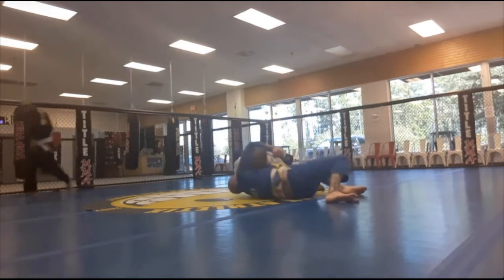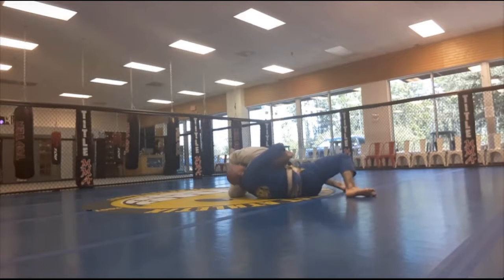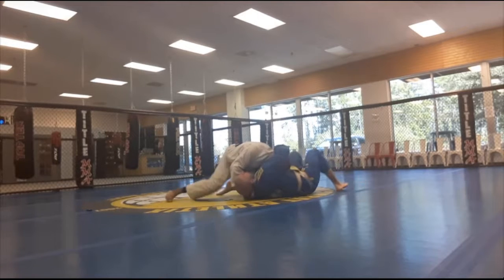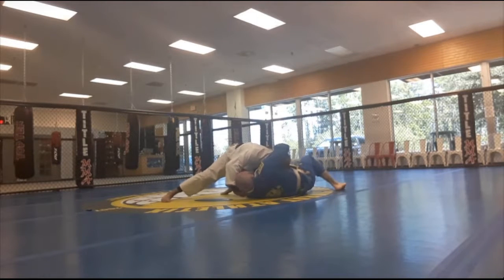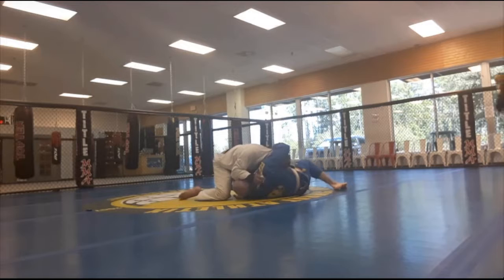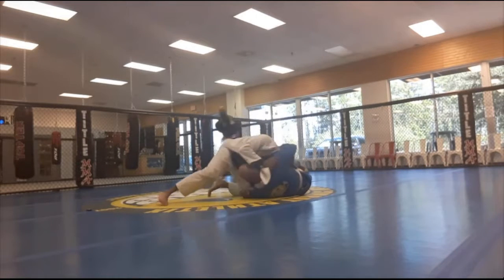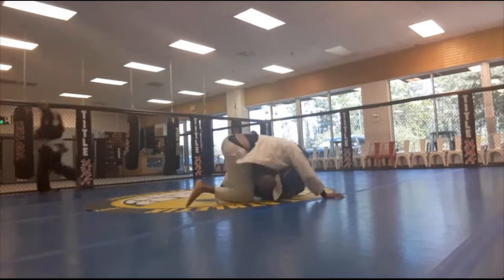I'm spinning out, trying to do a choke. Trey is twisting and turning, trying to release some of the pressure. I'm trying to get a grip on his neck — he's holding me tight as I'm pulling on it. It didn't work, so I released it. Now I have to fight off this side guillotine choke — I had to jump up to do that.